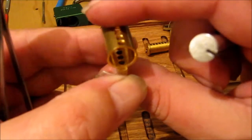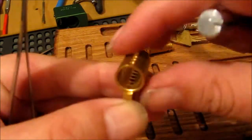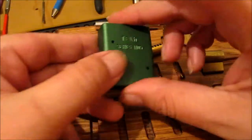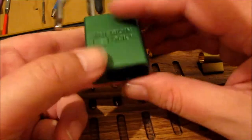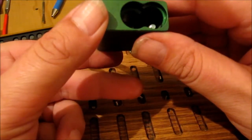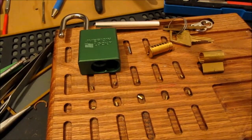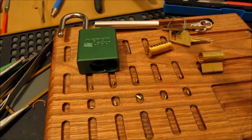Very small springs that don't poke out. So that's the green American Series 1105 - picked and gutted. I'll take close-ups of the pins so you can see them better. Catch you later, thank you very much!